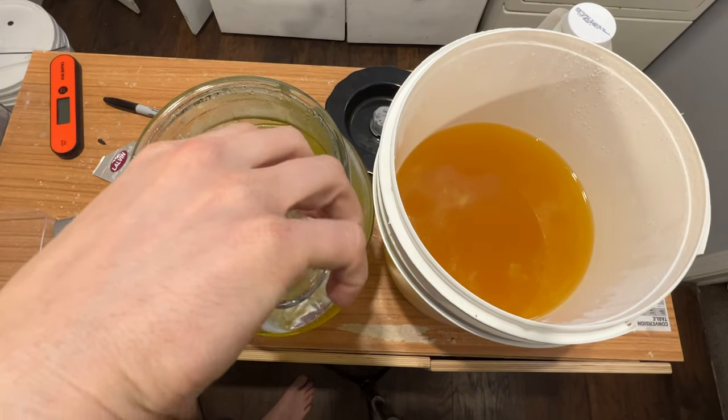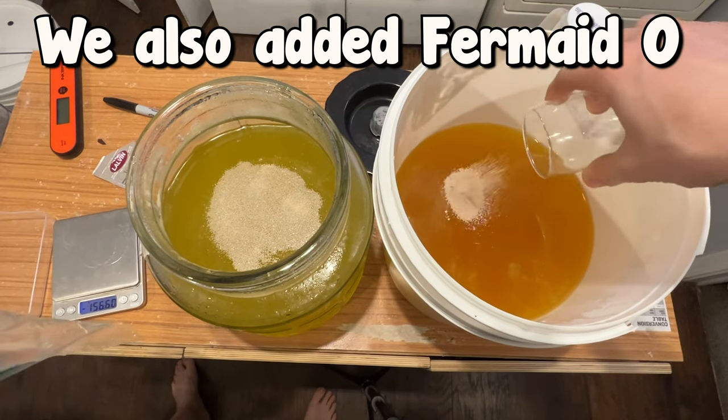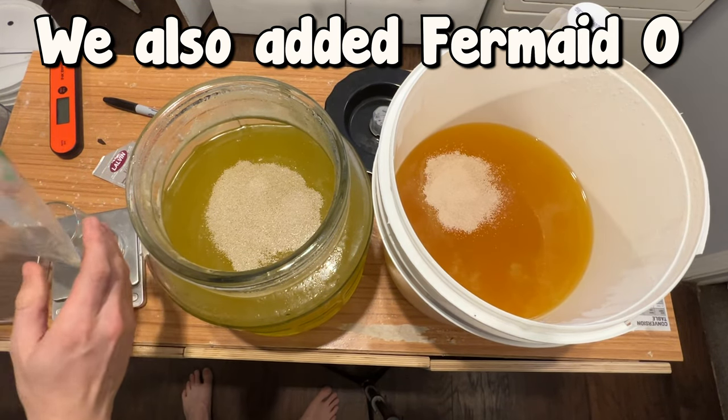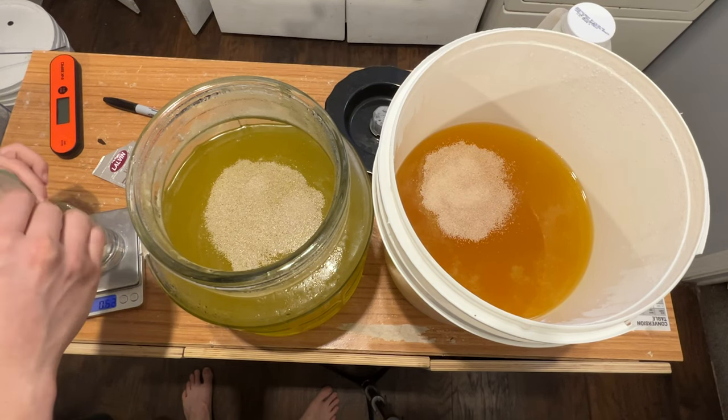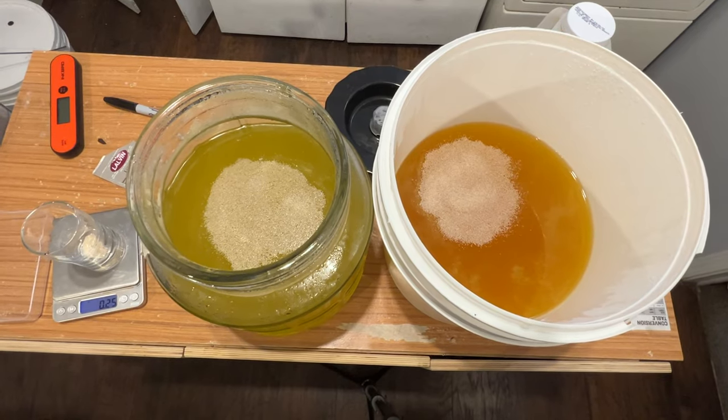We then pitched the standard champagne yeast, which is the Lalvin EC-1118. I needed something that would just ferment through sugar and be a workhorse, and that is truly a workhorse of a yeast. We closed our containers and let everything start fermenting. It did take a bit for the yeast to start, but they eventually did.